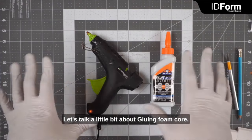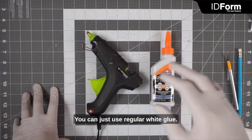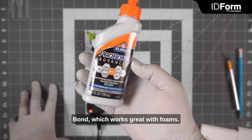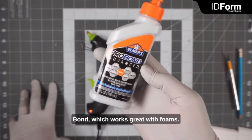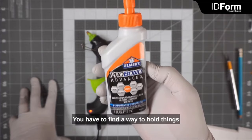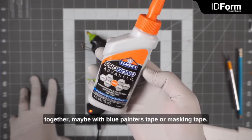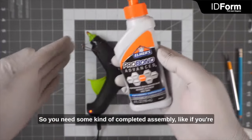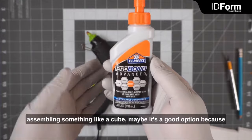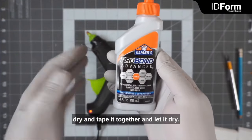Let's talk about gluing foam core. There are several options: you can use regular white glue, or something like Elmer's Pro Bond, which works great with foams. Those options take a longer time to dry, so you have to find a way to hold things together, maybe with blue painter's tape or masking tape. This works well for a completed assembly — if you're assembling a cube, you can put all the parts together, tape them, and let it dry.